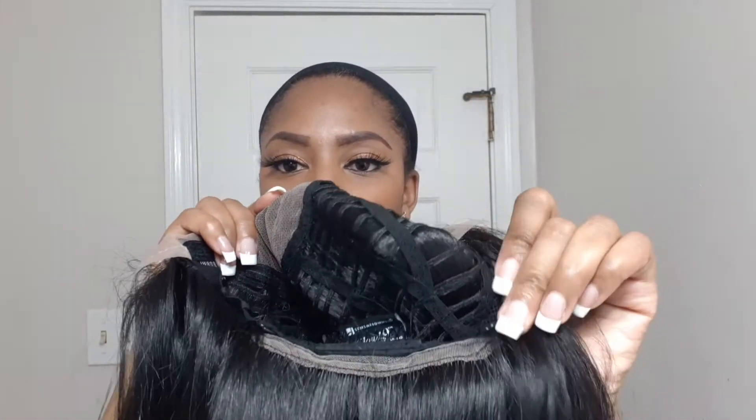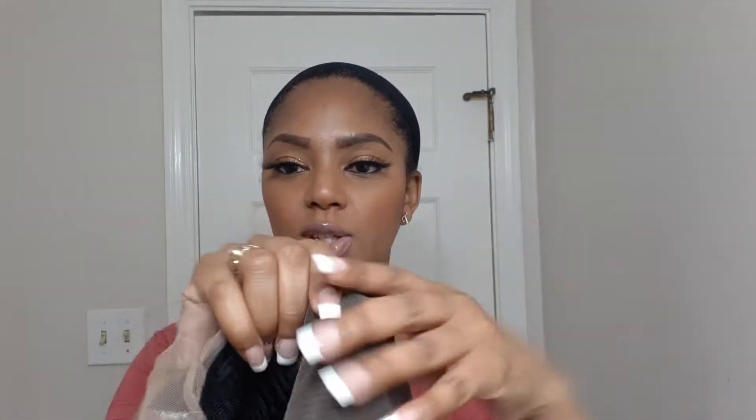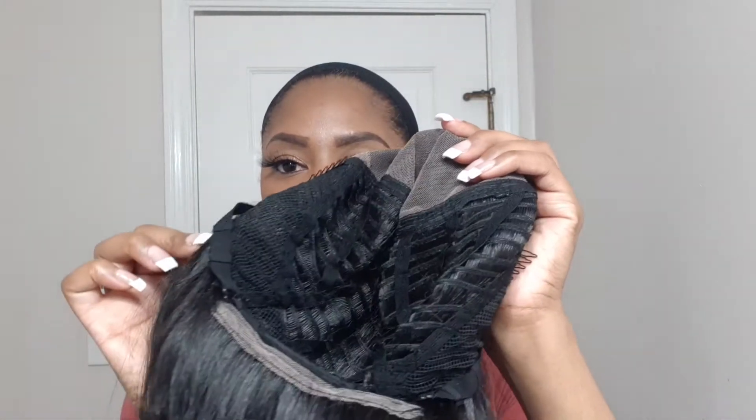It also has adjustable straps. This is a really affordable wig — I got it from my local beauty supply store for like 90 bucks, $89.99. It's really long and nice, super long, super sexy. We're gonna install this really fast and really quick without all the fuss, so stay tuned.